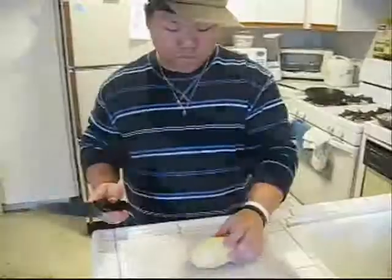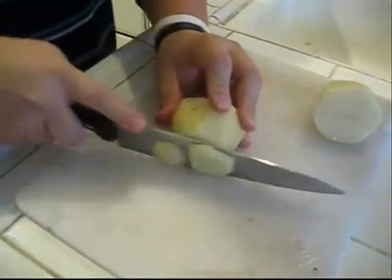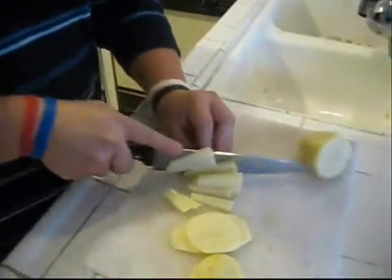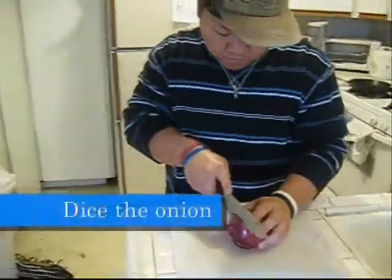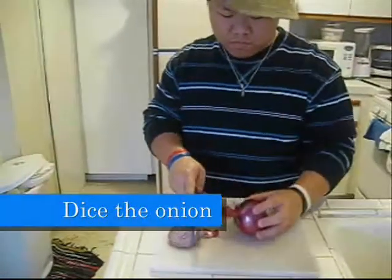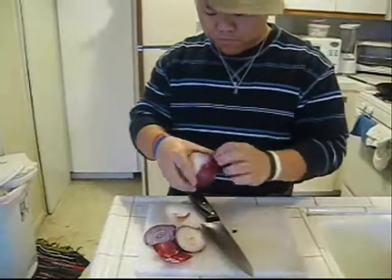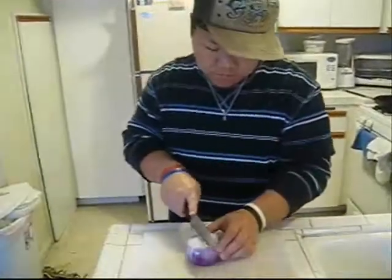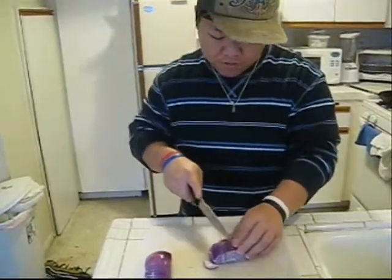Finally, ketchup. So let's begin. You want to cube the potato up — first I slice, then I dice, then I cube it. Next we're gonna dice the onion. Be careful because it stings a lot. You know what else is good — when I'm sad I like to cut onions. True story.